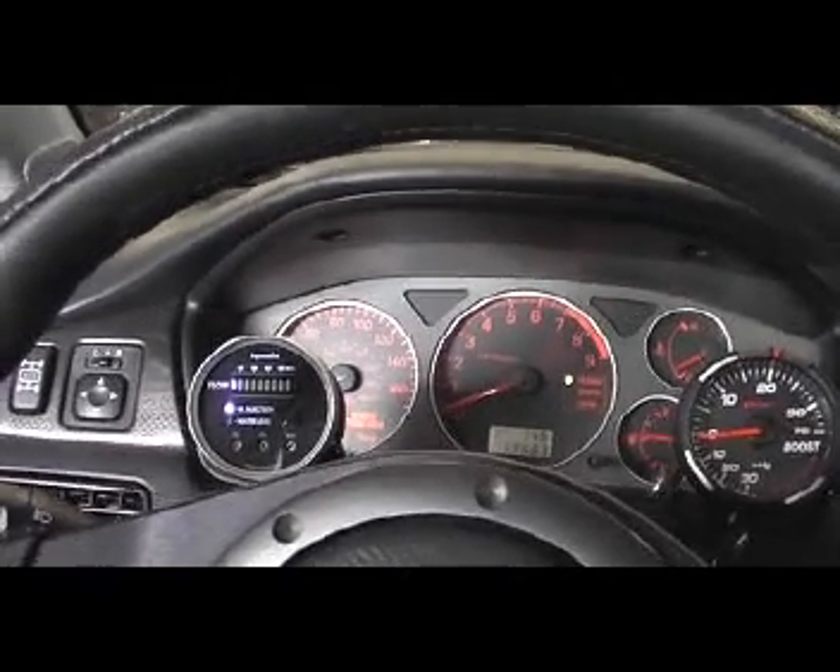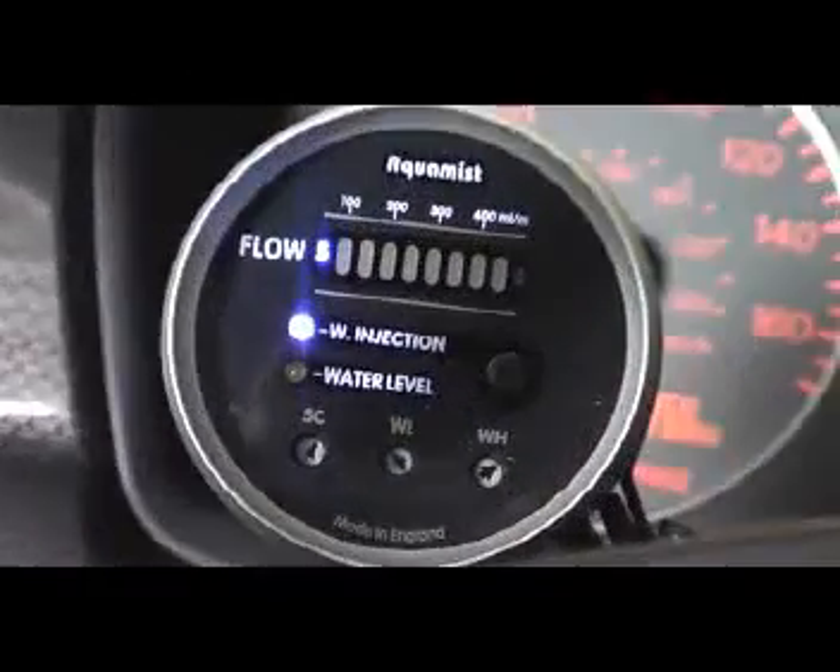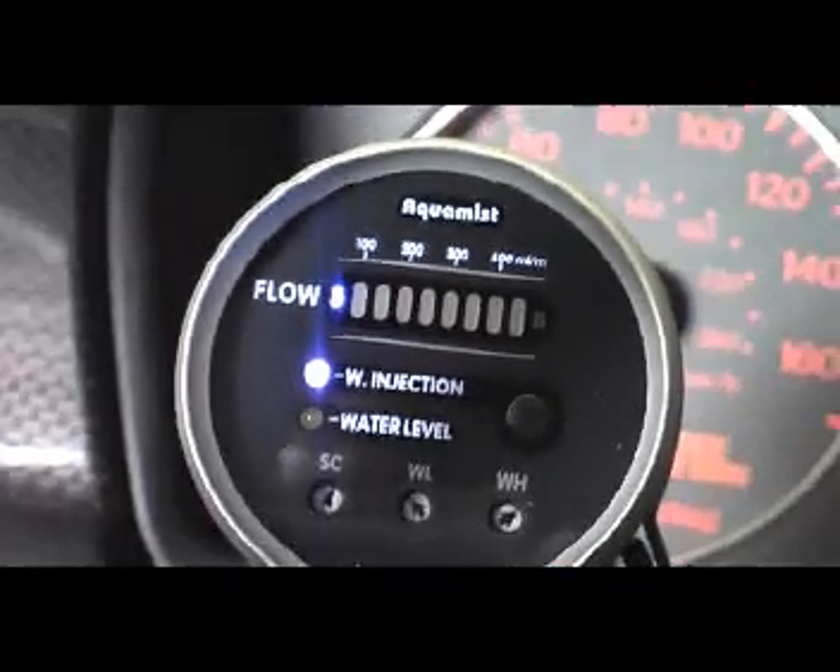This is my latest project. I did the Aquamist installation on this car. I've got the gauge up here on the dash, and I put the fuel injector amplifier box here under the little eyeglass holder compartment on the center console.